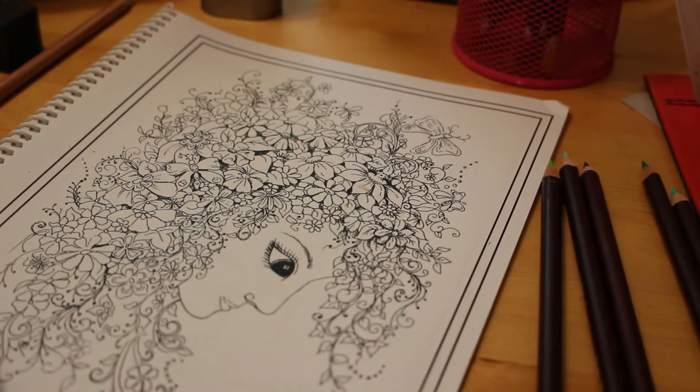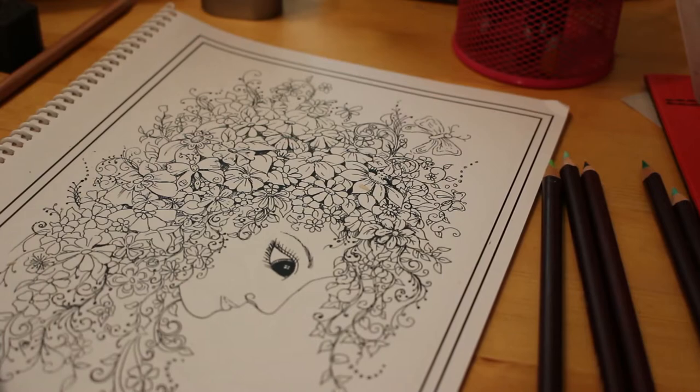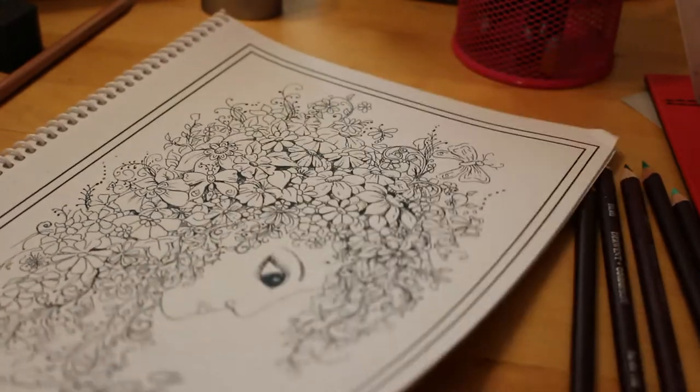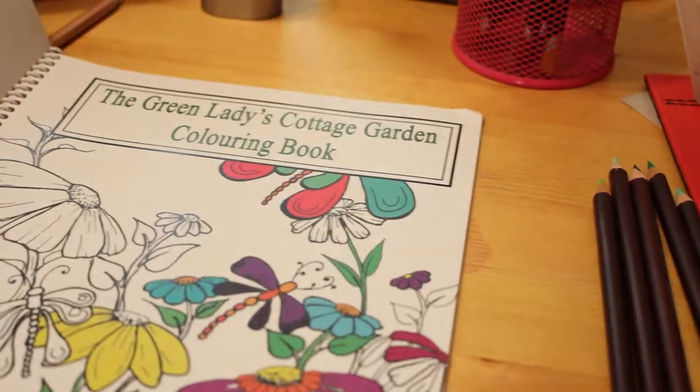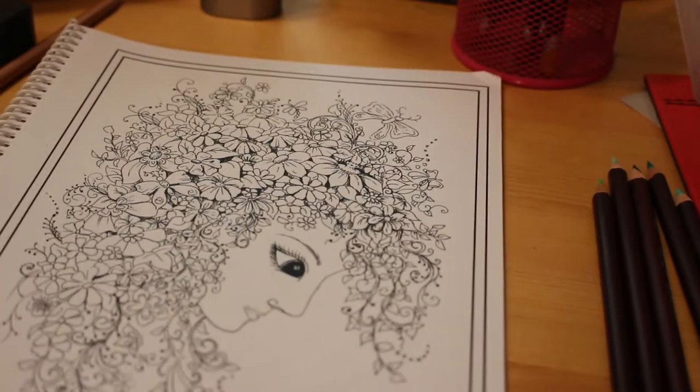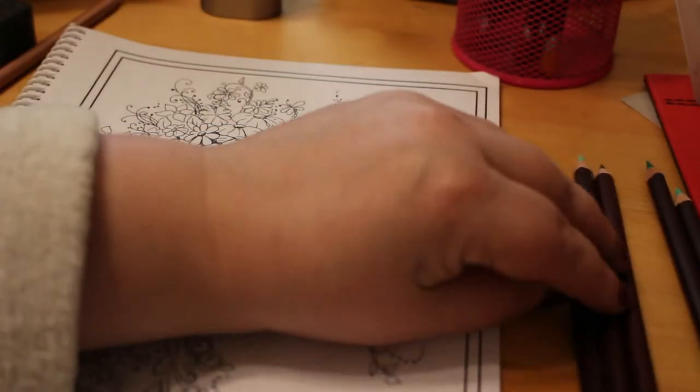Hi everyone, it's Andrea here and today I'm going to do a bit of colouring with you. So I've got here the book that I was given for Easter — The Green Lady's Cottage Garden colouring book by Gwen Davis. We're going to have a look at colouring the Green Lady and we're going to use the Derwent Colour Soft.